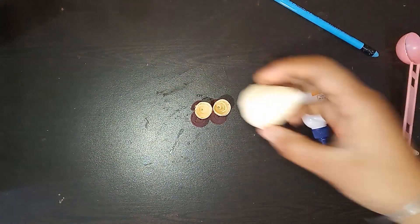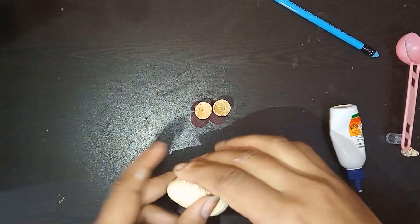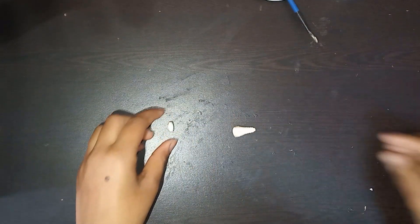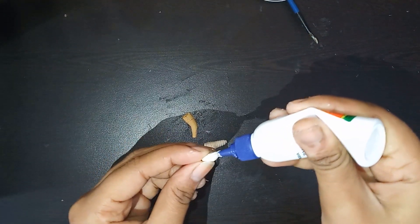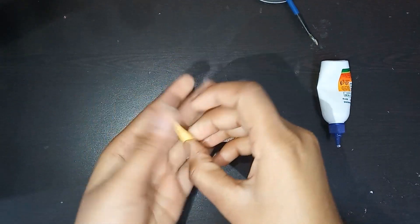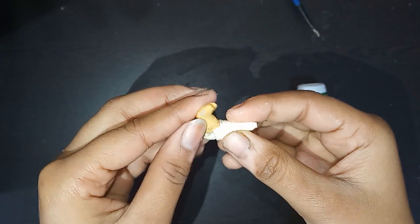Now it's time to attach the body. I have taken the body cone and am applying some glue. Our body is also ready — let it dry completely. Now I am making the hands. For that I have taken two cones using half strips of 3mm strip and paste them like this.